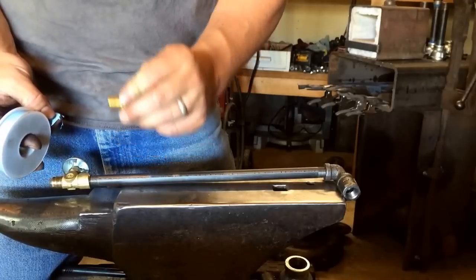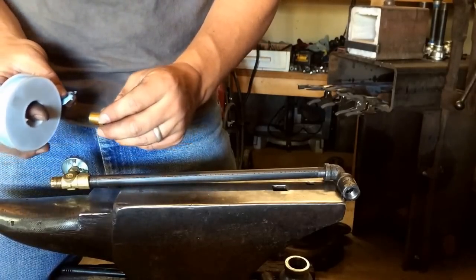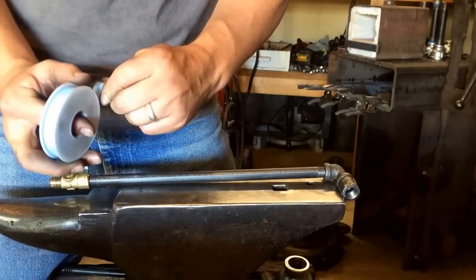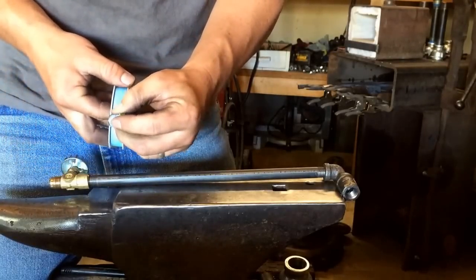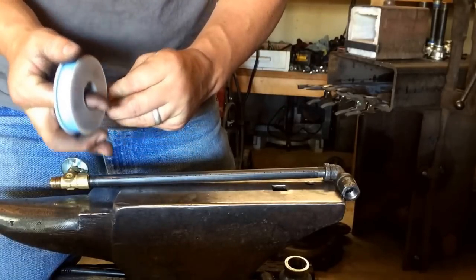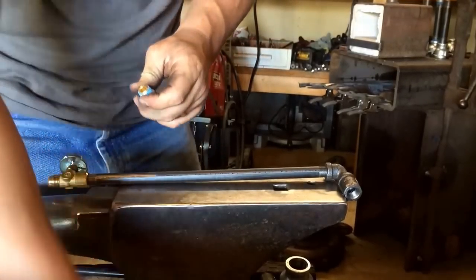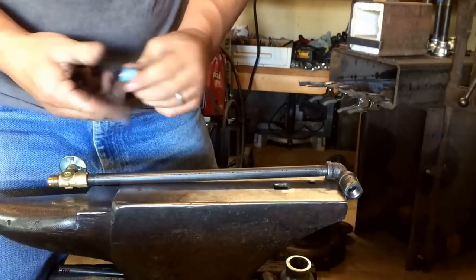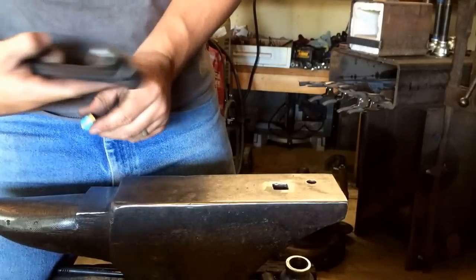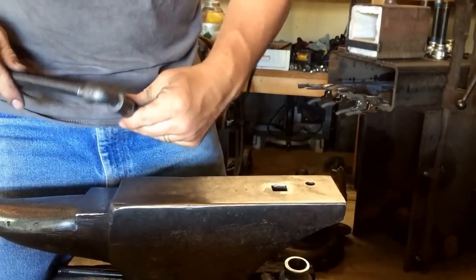With pipe tape, hold your fitting in your left hand with the threads pointed to the right, then start with the pipe tape on top. Take it away from your body, wrap it around underneath, come back towards yourself, and go around. You only really need two to three wraps. You need to go that direction because when you thread it in, if you went the other direction, you can actually thread the tape off — and that doesn't help anybody. That's how you do pipe tape.